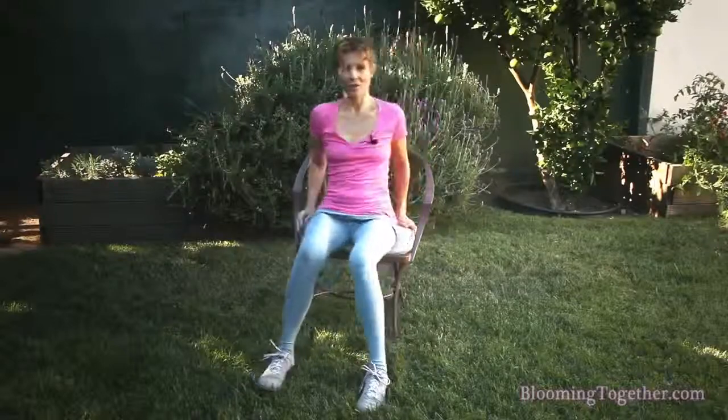Now bring your back to rest on the back of the chair, or you can keep your hands behind — whatever way, but find support. Then bring your buttocks to the edge of the chair. Slowly lift one leg and release, then slowly bring the other leg up and release. We do eight times.